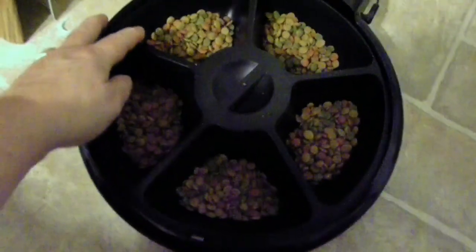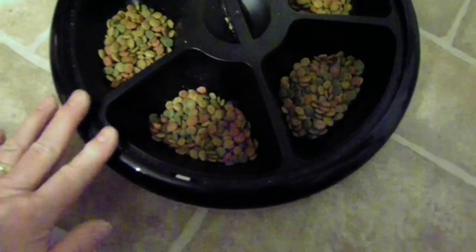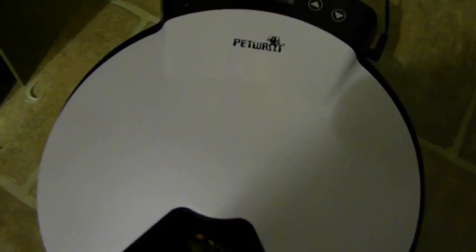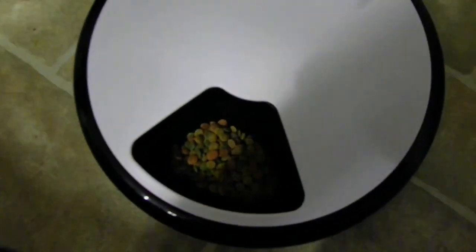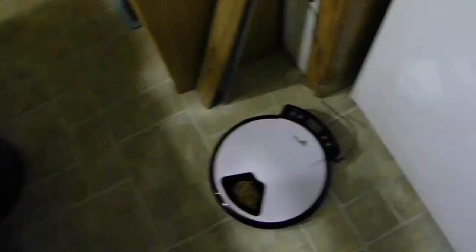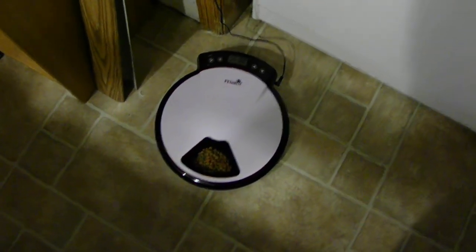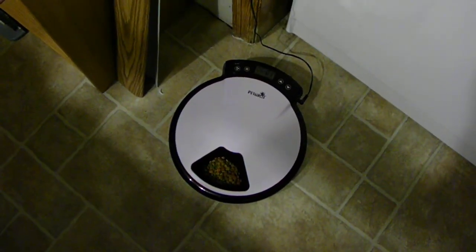You'll see it will spin until it finds that spot and then drops down flat. Then you put the lid back on, lining up the notch in the middle, and snap down the front — and she's set. It goes off at 8 a.m. and 4 p.m., and there are five slots so she'll definitely have enough for two days when you're here. It's up to you whenever you want to refill it. That's it!